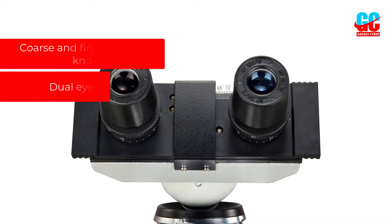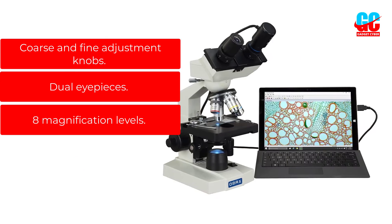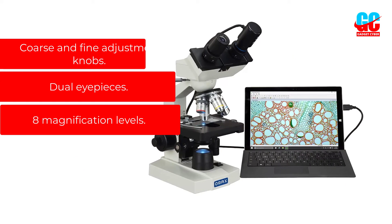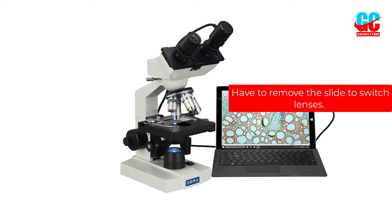Pros: Coarse and fine adjustment knobs. Dual eyepieces. 8 magnification levels. Cons: Have to remove the slide to switch lenses.